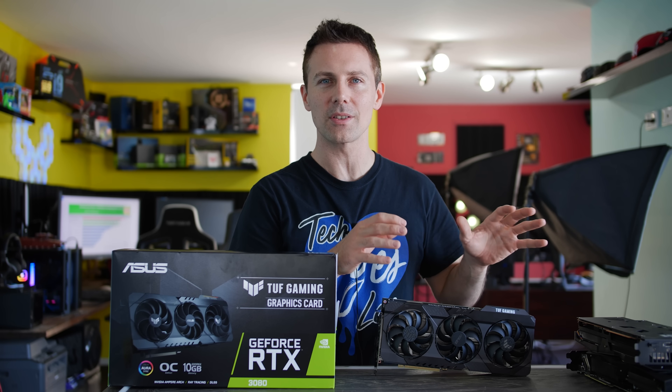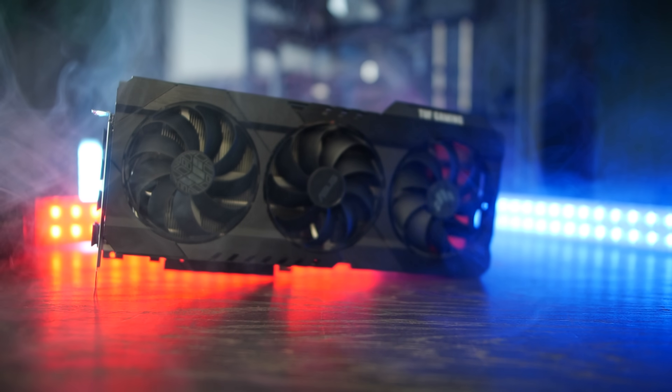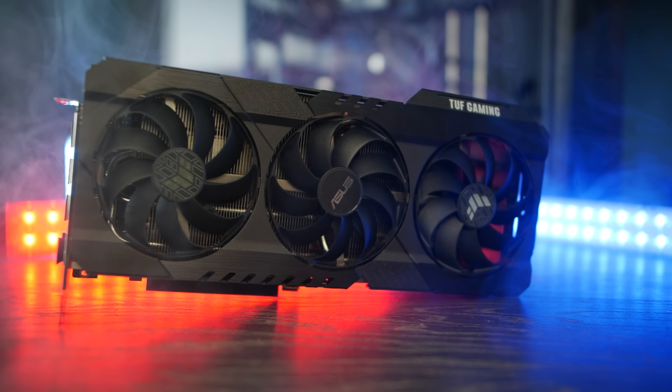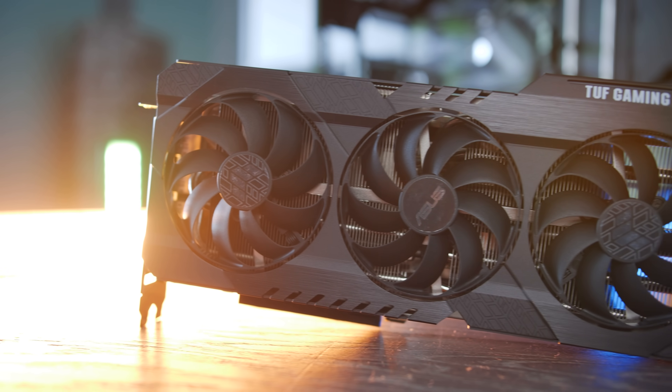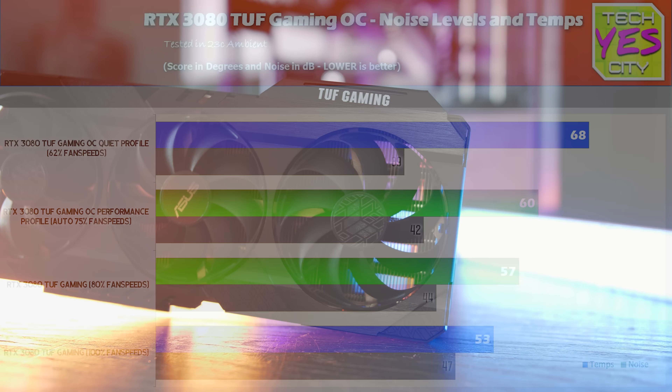Right here we've got the RTX 3080 TUF Gaming OC from ASUS. Ultimately, I am going to be recommending this card over the Founders Edition for three reasons. We'll get into the first of those right now: temperatures and cooling on this card.